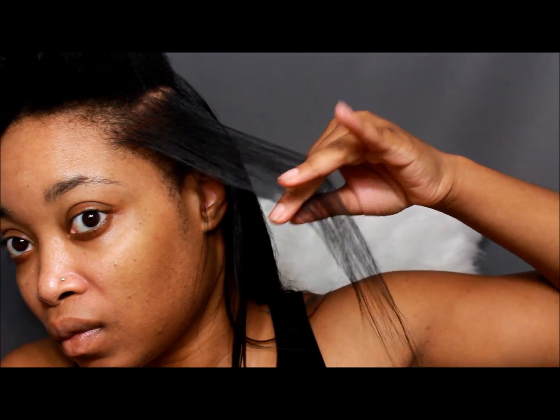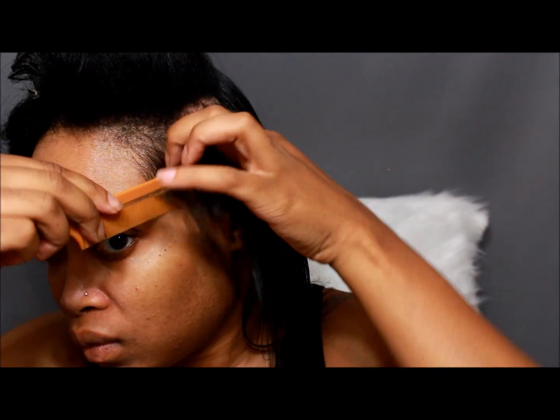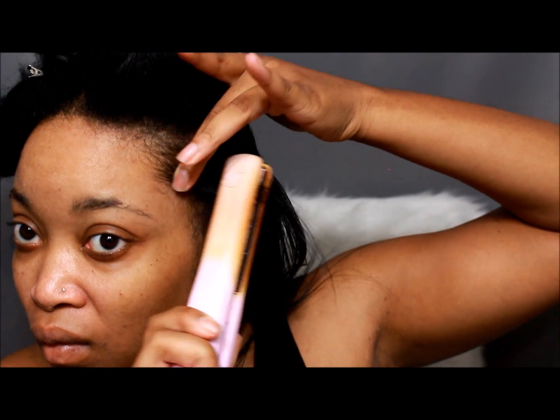Now look how straight that's getting — just take your time. When it comes to my edges, I part those off, single them out, and really pay attention to my edges.